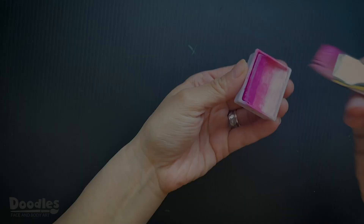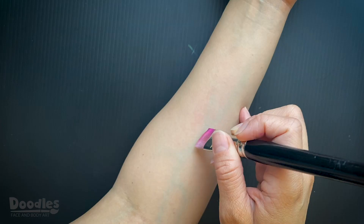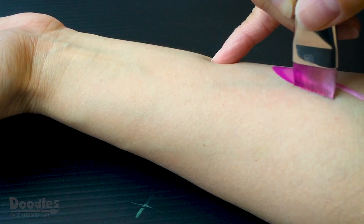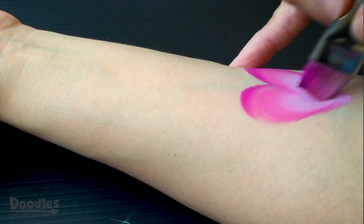Begin by loading your ¾ inch angle or flat brush with a one-stroke cake of your choice. Create the hearts by painting two loops in opposite directions. Fill in any empty space with the edge of your brush.